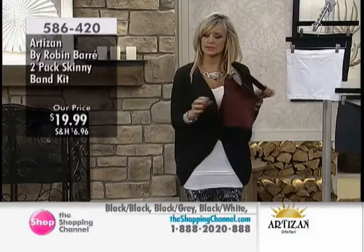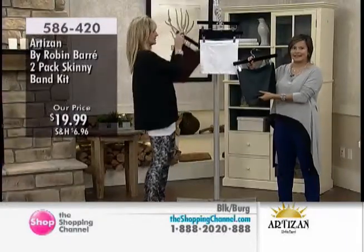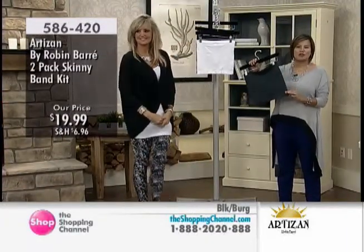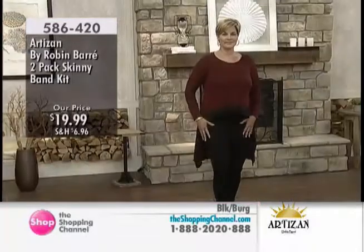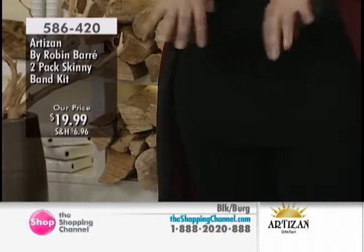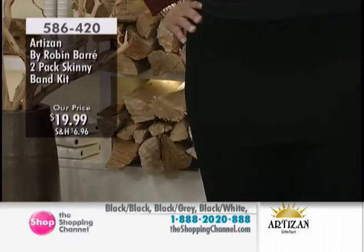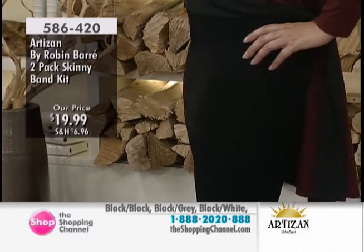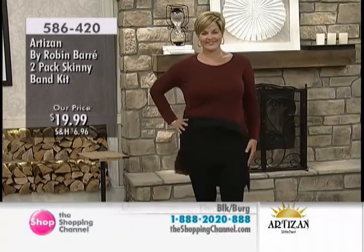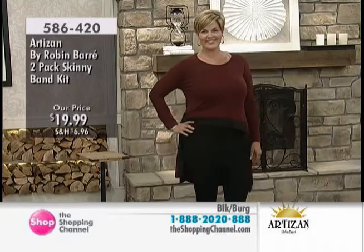This time we decided to put it into a set of two. Everybody must have a skinny band — it's an amazing piece. You just have to choose which colors you're going to use. You can have the standard black and white, or the burgundy and black, or the dark gray with the black, or the black on black. Having two is great — I love the black and the white because it can go with so many things. So this is our skinny band kit: two of them for $19.99.